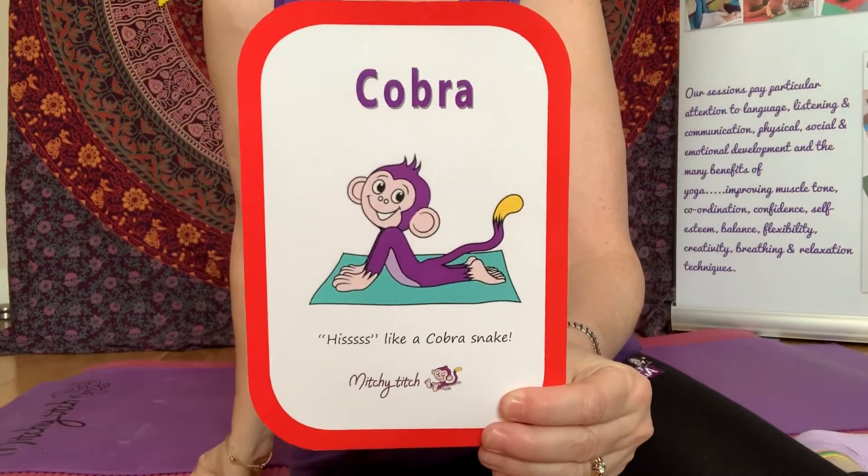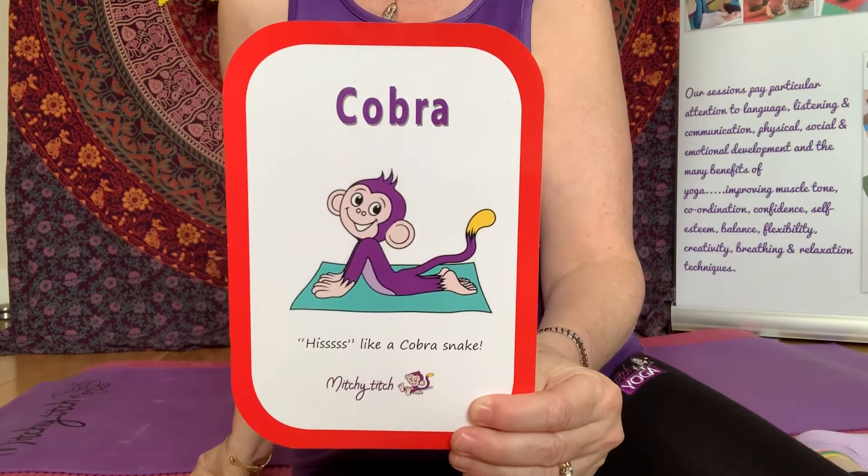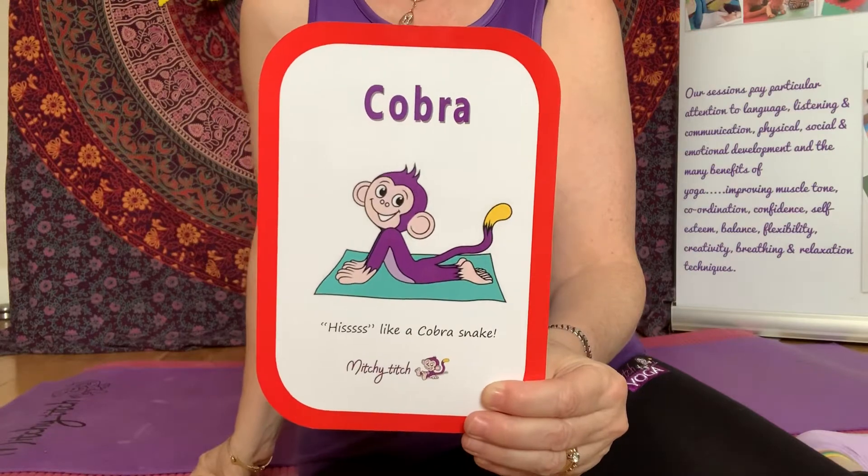Hello everybody. We're going to do our cobra pose. Well done.